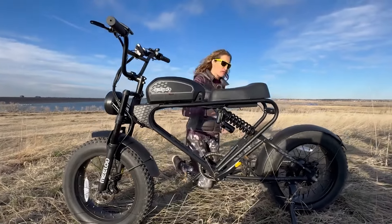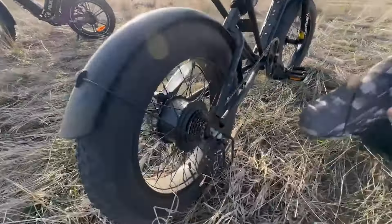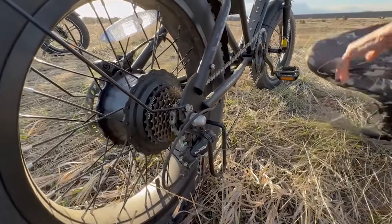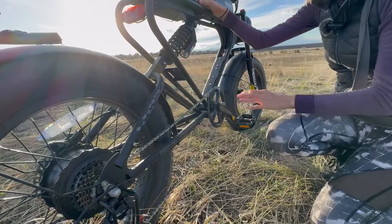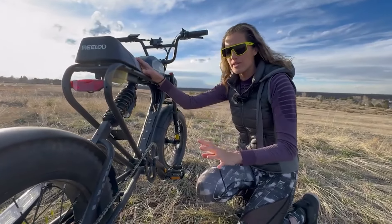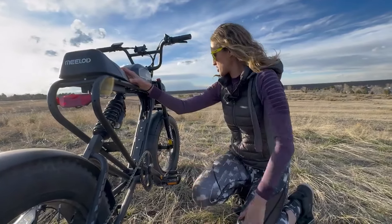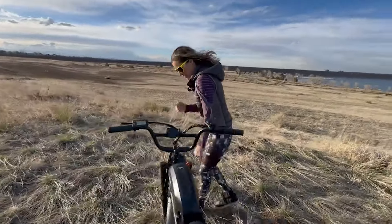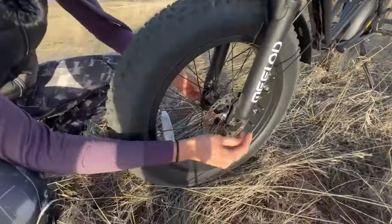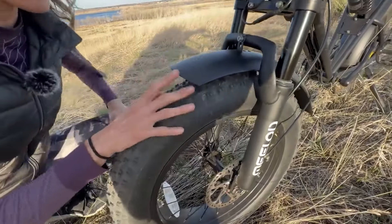On the drivetrain side, we have a 7-speed Shimano Tourney TC derailleur with a derailleur guard, a cassette, and a really small chainring — so you definitely get ghost pedaling, but again you won't be pedaling much on an e-bike like this. The derailleur will work just fine for the limited pedaling you'll do. Up front, the heavy-duty bolts where the front wheel attaches feel solid, and since this is not a dual-motor bike there's no motor in the front hub.